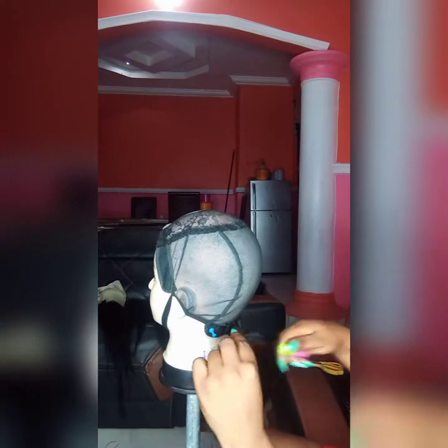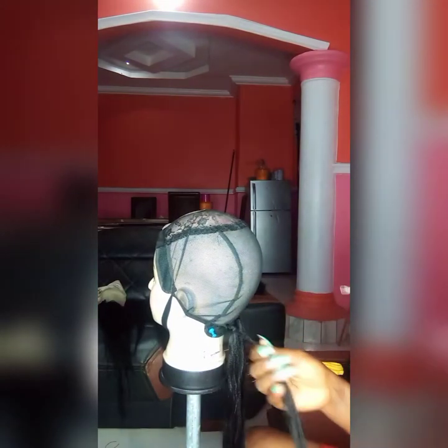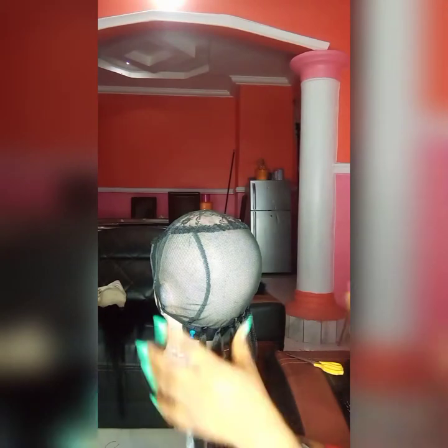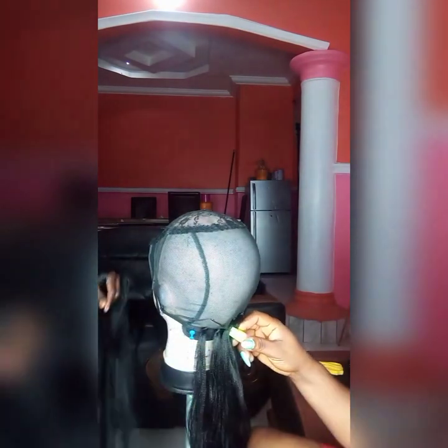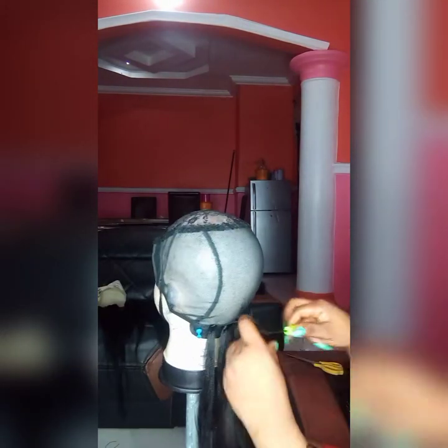If this is your first time here, please don't forget to hit the subscribe button and click the notification bell to be notified anytime I post a video. So guys, let's start crocheting the hair — let's go!